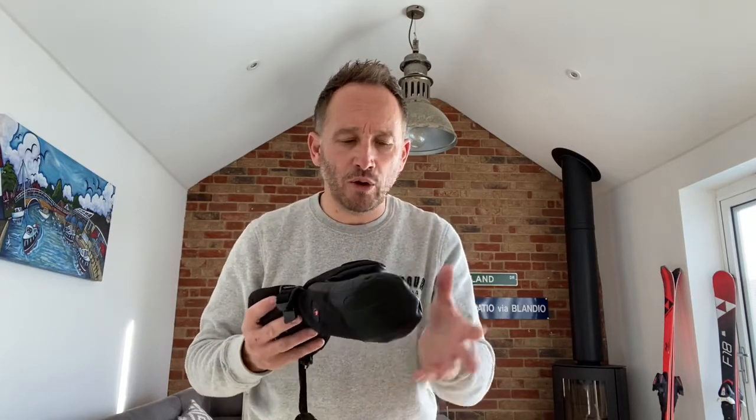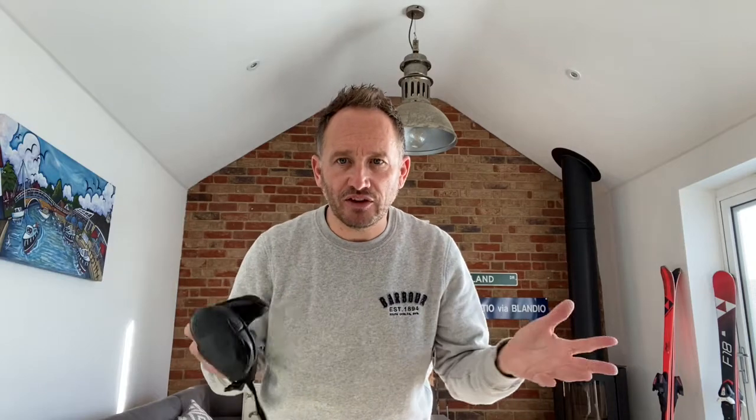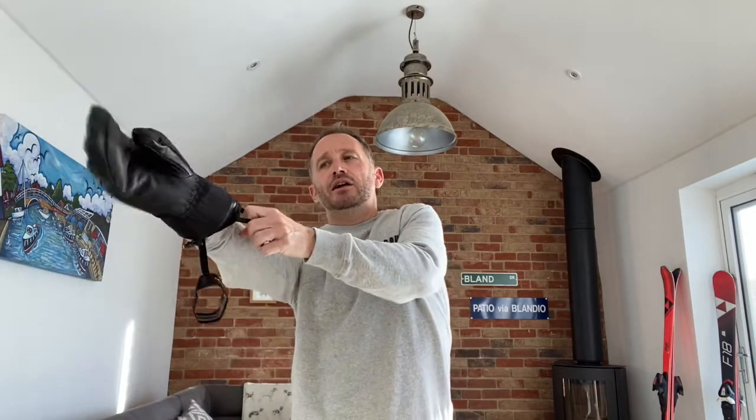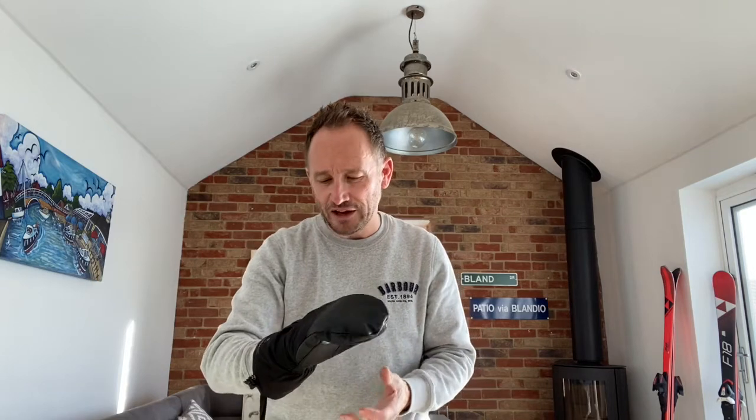The mitten - I keep calling it a glove, my apologies - has nice leather across the palm of your hand, inside of the thumb where the wear is from the ski pole, and across the tops of your fingers as well, making it a waterproof system. Your fingers aren't going to get wet if you're having a snowball fight or falling over and touching the snow. If I just pop my hand inside, you can feel the Prima Loft insulation - you can't help but smile. Even without the heating system, it is toasty warm.